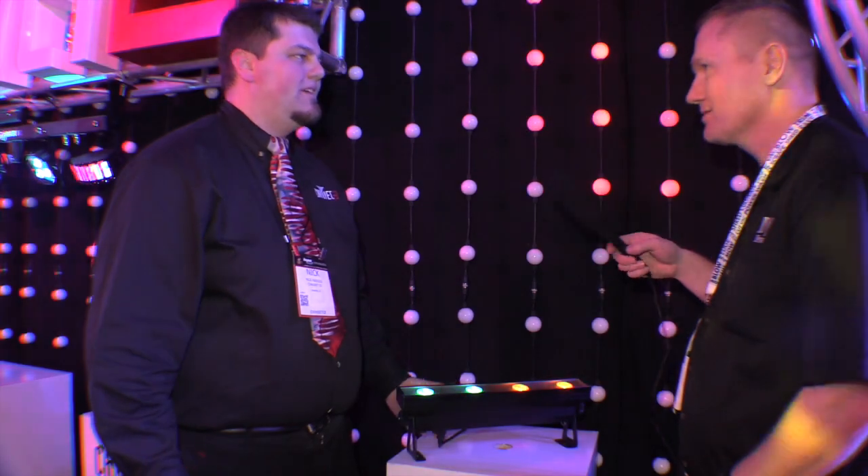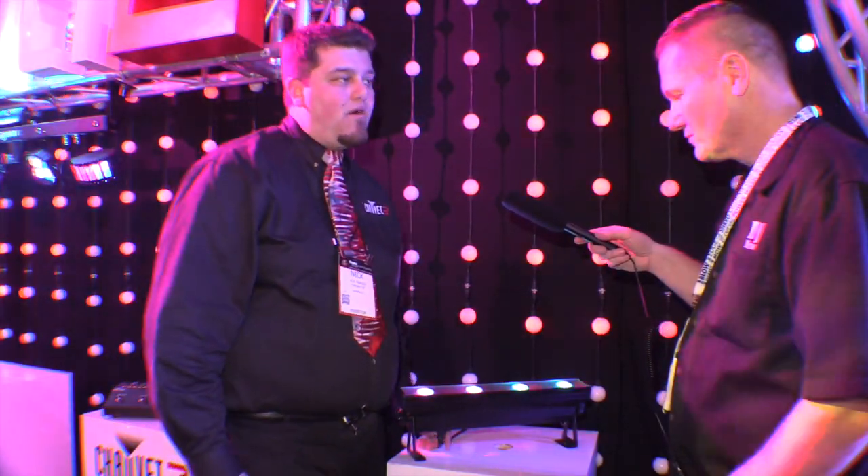And of course you can connect multiple units to really have a wide angle effect. Absolutely, and of course because it's battery powered you can put it pretty much anywhere. Very nice — that battery stuff is really cool. If people want to find out more information where can they check these out? Check out chauvetdj.com. We're at NAMM 2015.